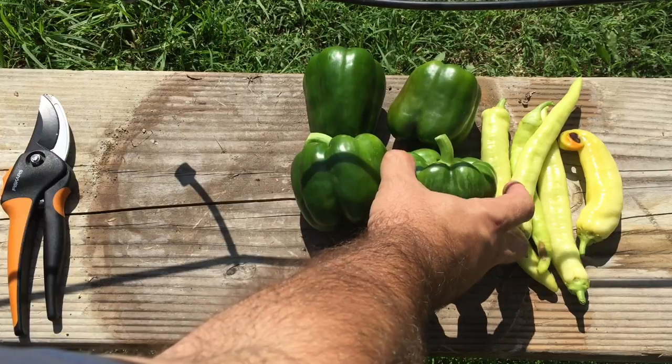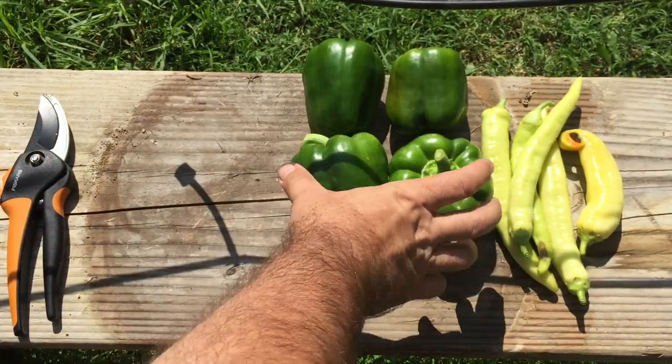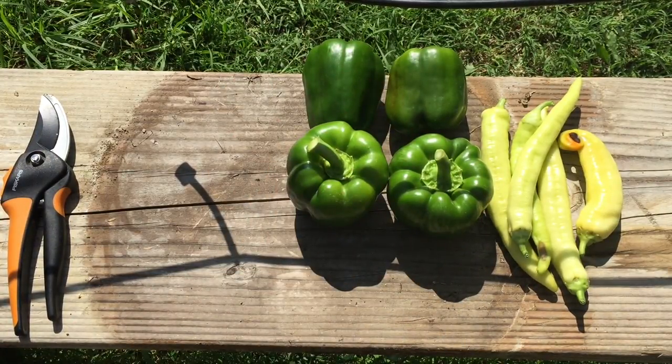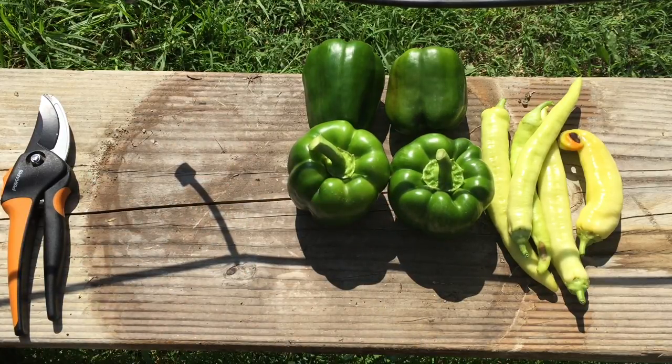These actually look like little pumpkins! Size comparison wise, these aquaponic ones are just a lot bigger. I'll show you in a second when I put down these banana peppers — and the banana peppers on this side are obviously from the root pouches.